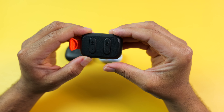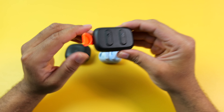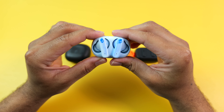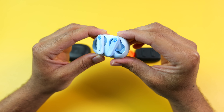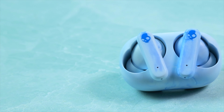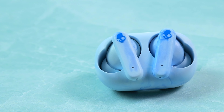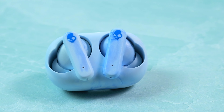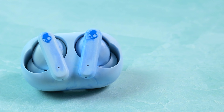I can hear those background instruments well, vocals come through clearly, and the bass really caught me by surprise with how these not only punch when they need to, but can also produce those lower-end rumbles that a lot of earbuds can't. The output with these is great too — they get more than loud enough for my personal liking at max volume, so I typically set them at around 75%, and this is perfect.